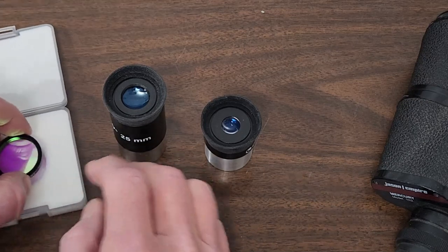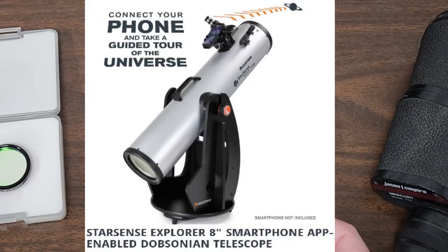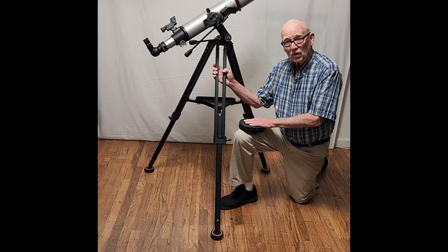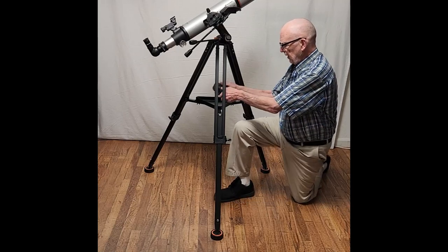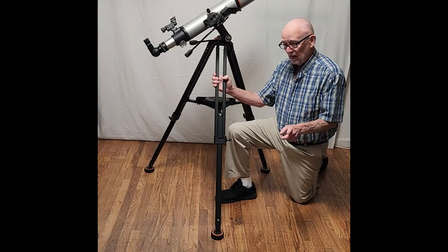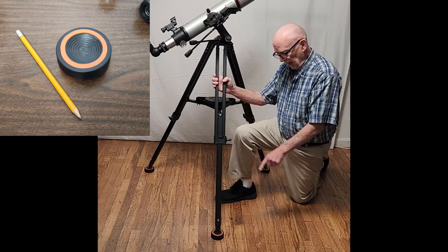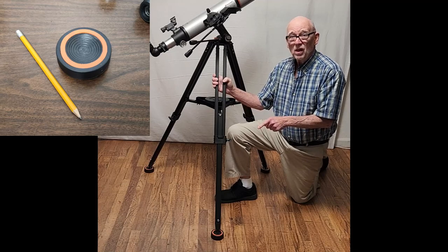Instead of spending money on all sorts of fancy eyepieces and accessories, save your money. Save it up and buy a bigger telescope — buy an eight-inch Dobsonian. That's what you really want to do. If you're trying to use this mount at high power you're going to find it's very shaky. Try putting a heavy weight in to help stabilize it, and if you really need something more stable, get some vibration isolation pads. You don't have to buy the ones from Celestron — those are expensive. I've got a link to some less expensive ones.